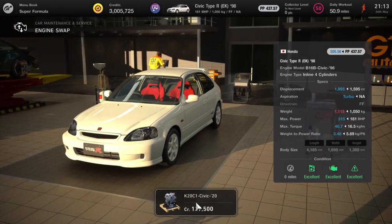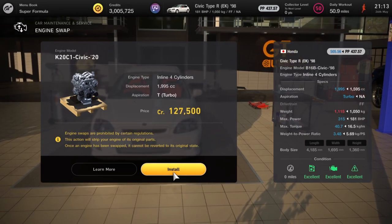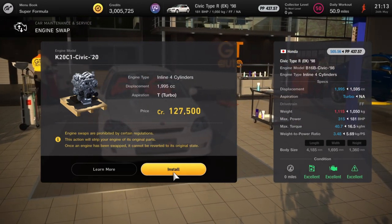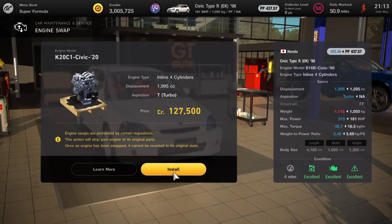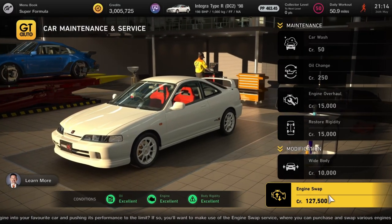Next up is the old Civic — the '98 Civic — again just swapping out the engine to the new one: from 181 to 315 horsepower. This will be for your Civic lovers out there.